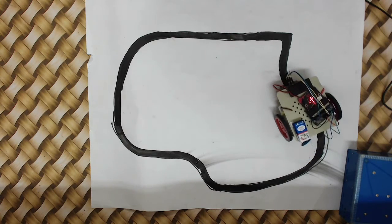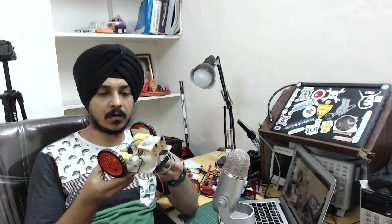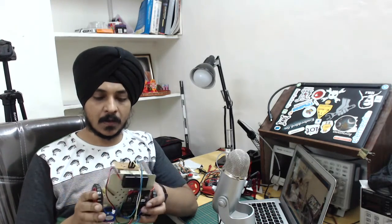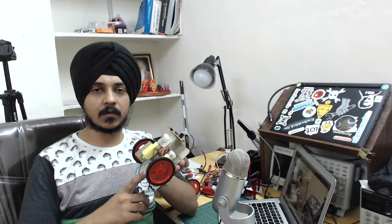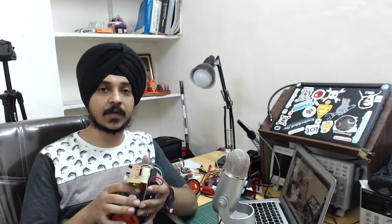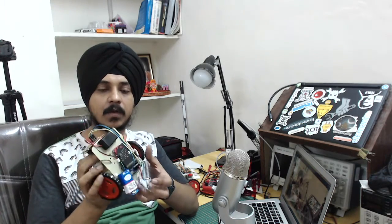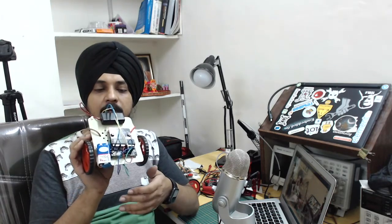So that's the BBC micro:bit-based line follower robot — simple, quick, and dirty. All parts are available online. The micro:bit was sponsored by element14.com. You can get a ready-made L293D driver board from eBay or similar sources. The sensor circuit was explained in the previous video, linked below.